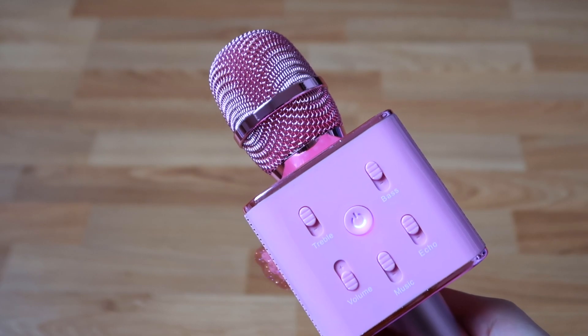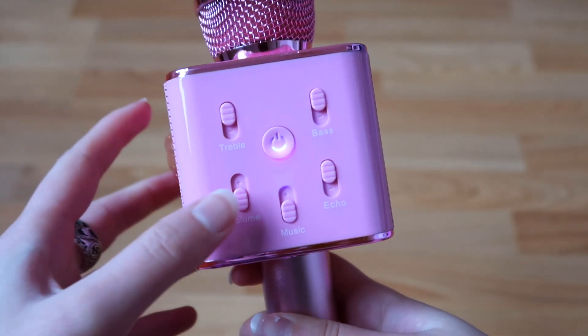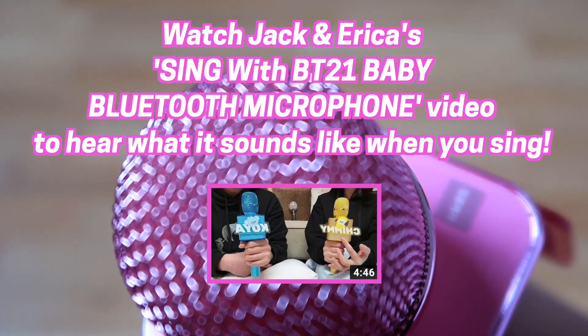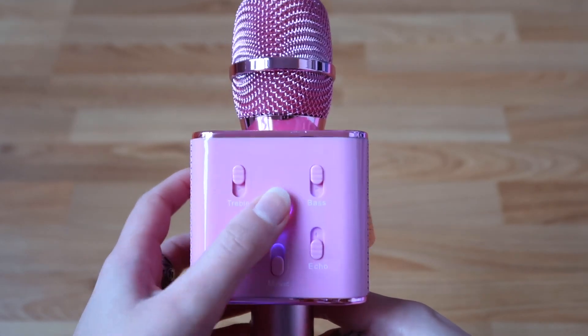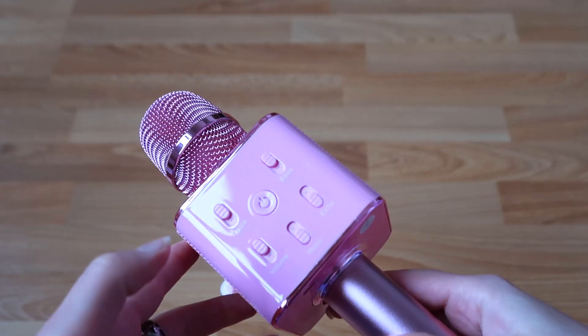Now let's test it with my own voice. We turn the music down and then volume up. I'm not going to sing for you because my voice is absolutely terrible, but this is the sound of the microphone with the echo on. If you want to turn the microphone off, you just press this for two seconds — and it's off now.